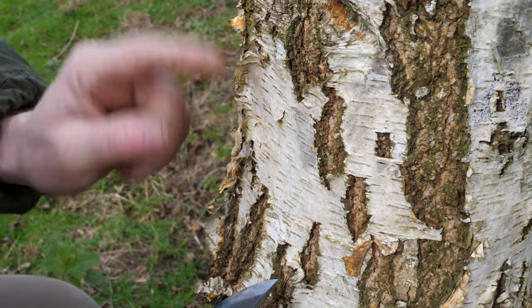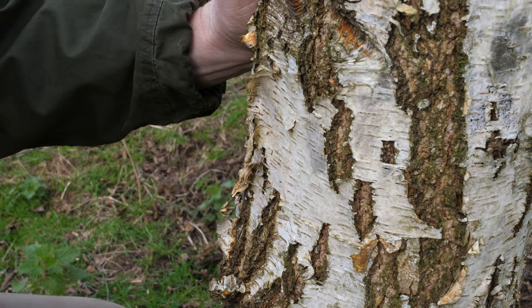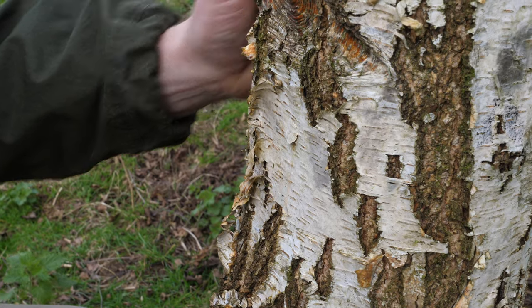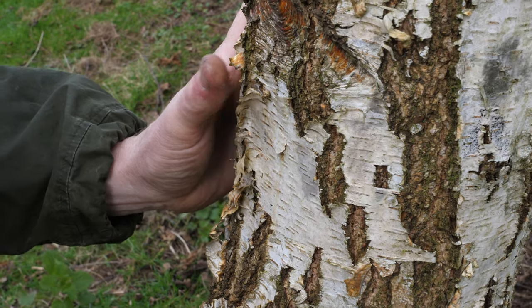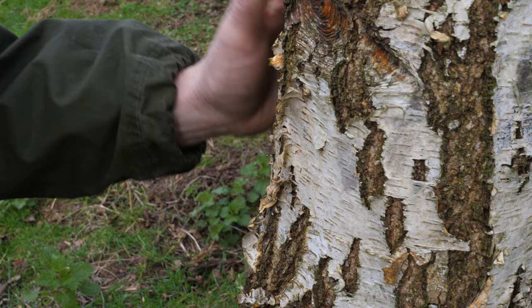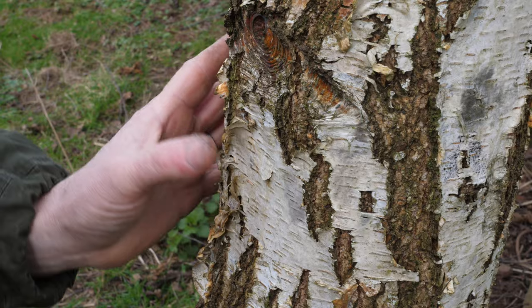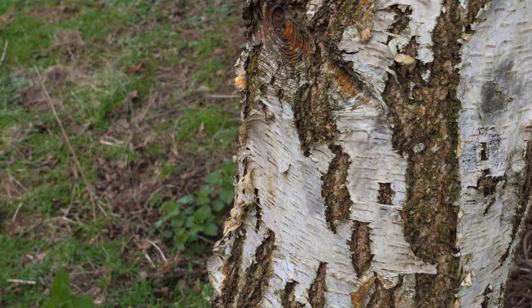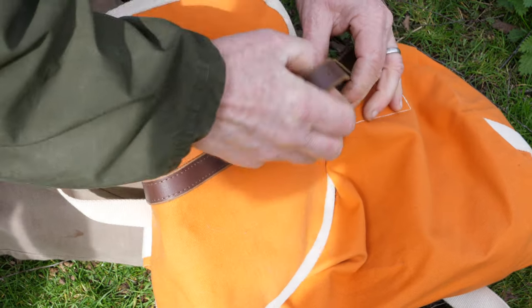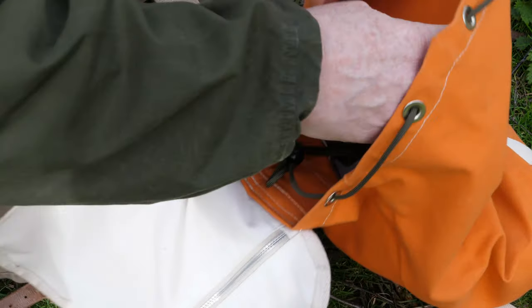I tend to check with the knife first because I want to confirm the sap's flowing before doing anything more major. Now, we planted these trees on our property so we can do what we like with them — I'm not saying you should go into a public space and start stabbing or drilling birch trees just to gather sap. Find out who owns them and get permission. What we're going to do won't damage the tree long term. Now that we've confirmed the sap is flowing, we can get some other tools out. We're going to gather quite a lot of sap, so we'll use a drill to make a slightly larger hole.